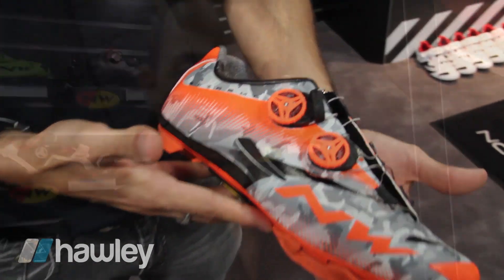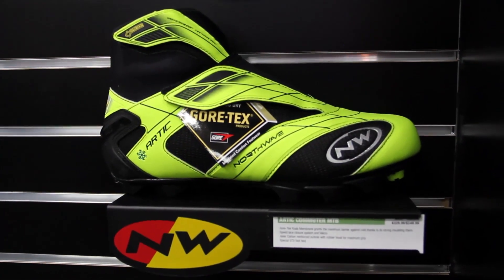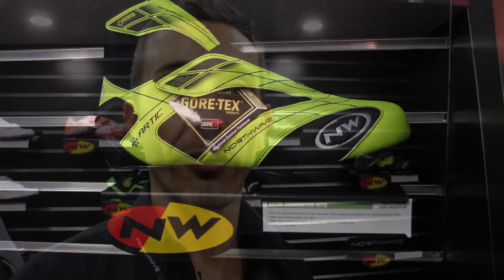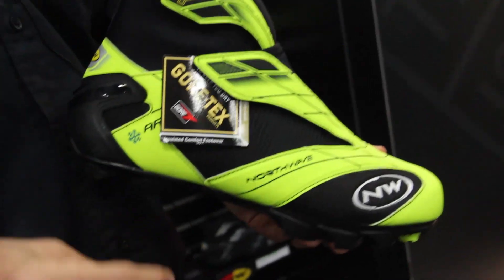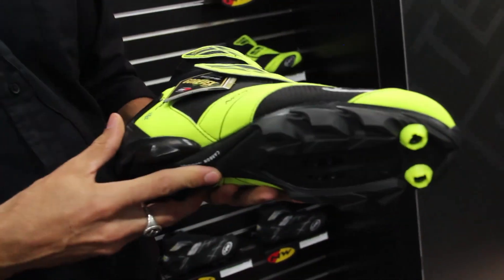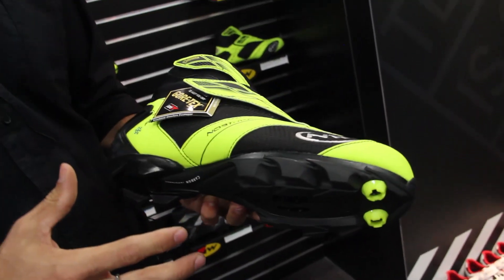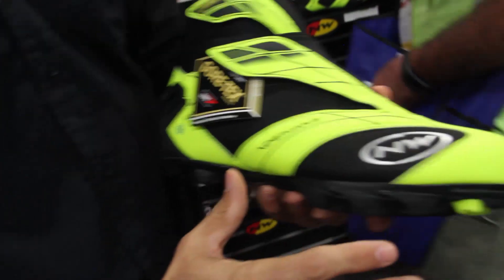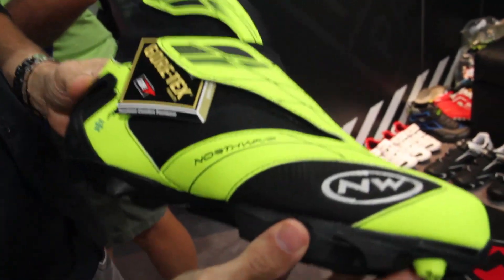This morning we also have some pieces from our winter line, which is really something special. Northwave started introducing winter shoes in 2004 and we were the first company to introduce specific winter shoes in the market. The shoe we have here today is the Arctic Commuter MTB version, which is a completely Goretex-lined shoe. As you can see, it's very compact and provides a very nice fit over the foot.